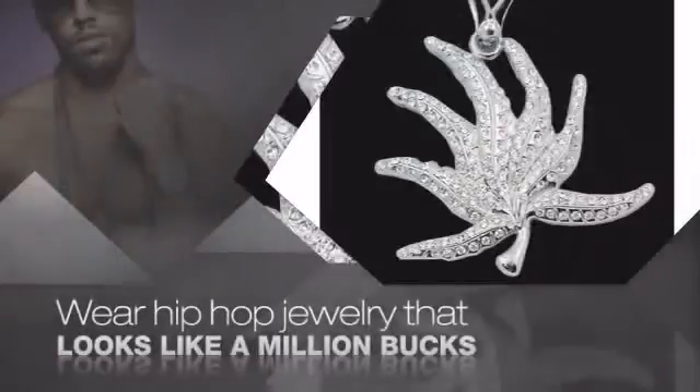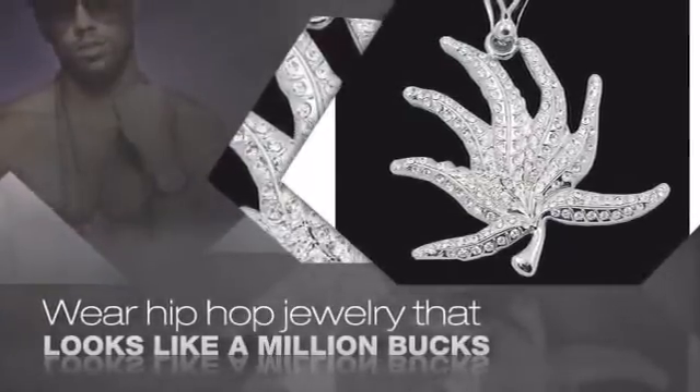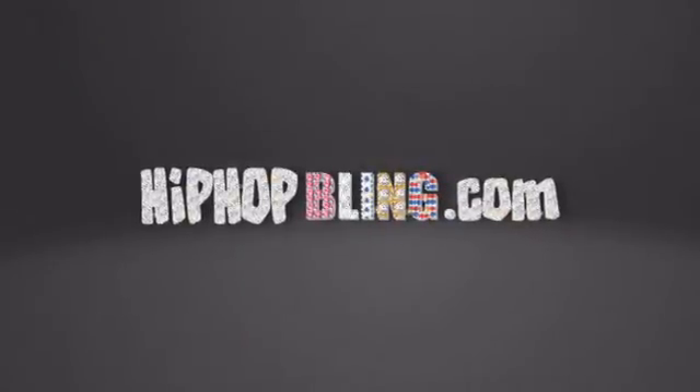Buy quality hip hop jewelry at prices that'll surprise you. Items starting at under $20. Don't wait — get your bling now at HipHopBling.com.